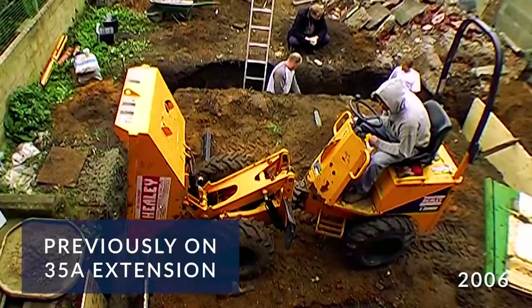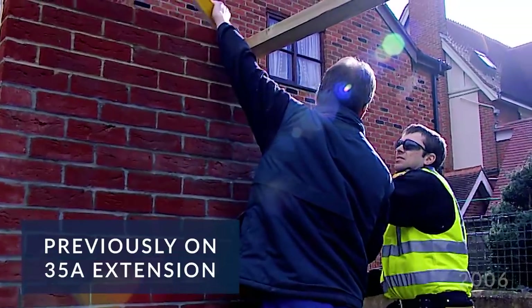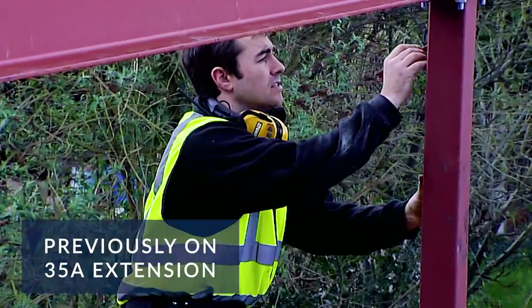Welcome back to the latest installment of the extension at 35A. Oh, here we go — who's turned the lights on?